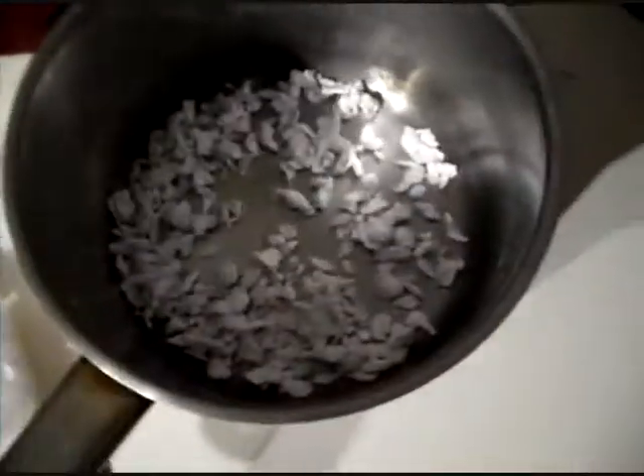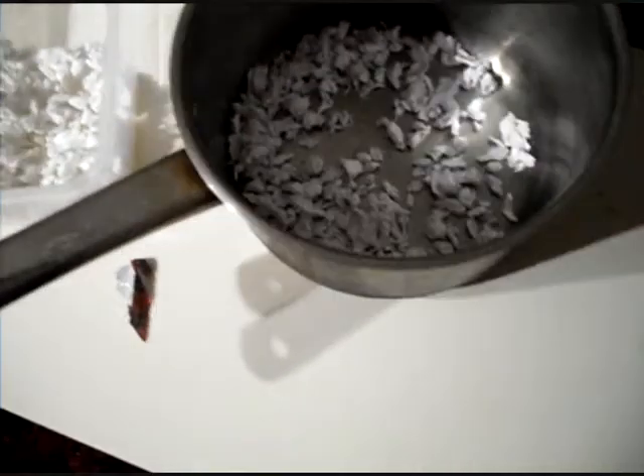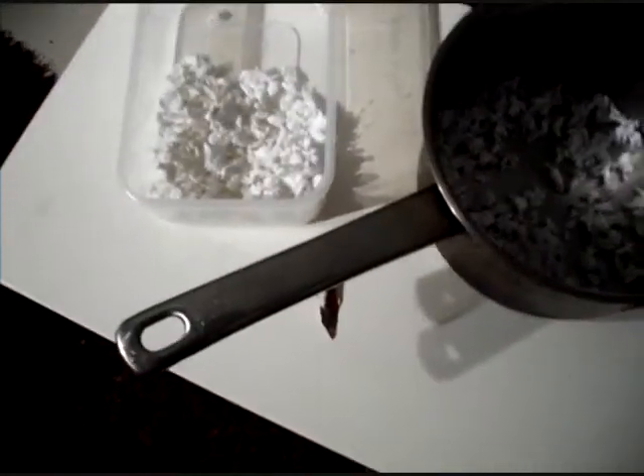Here they are. This is the paper one and this is the tissue one. The reason my video is so late was because I underestimated how much time it would take to make. These took about two days to dry, so that kind of sucked, as you can see.